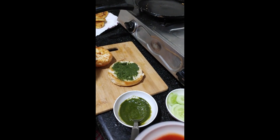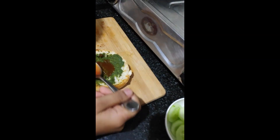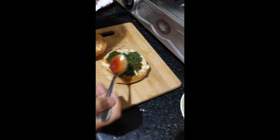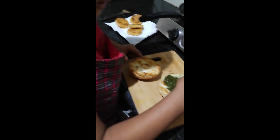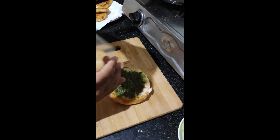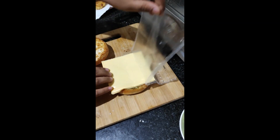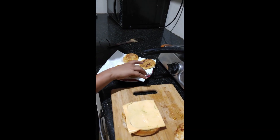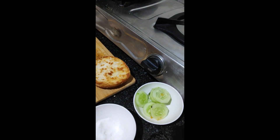Now we will add tomato sauce. Now we will add cheese slice.